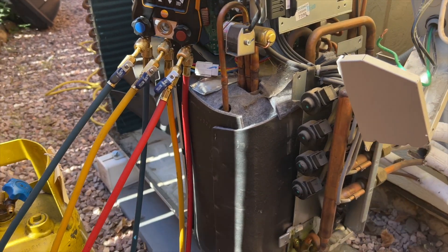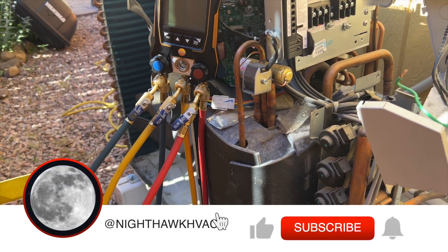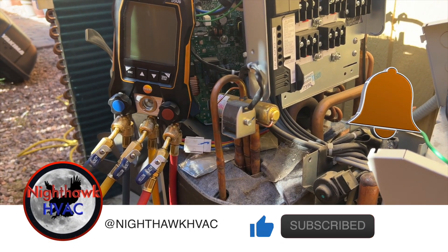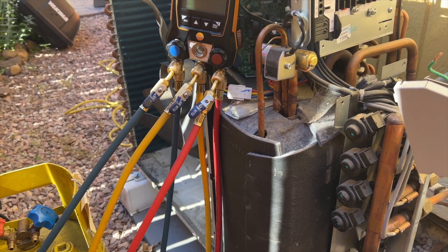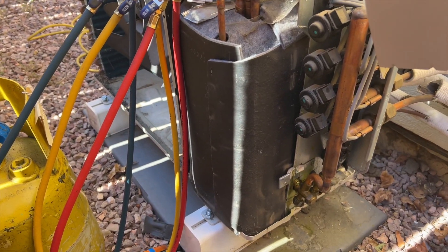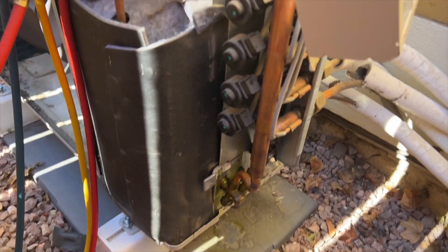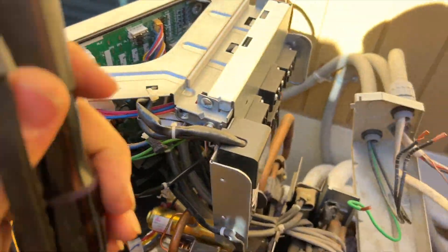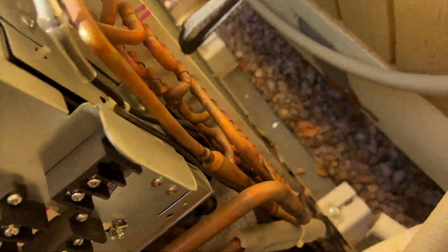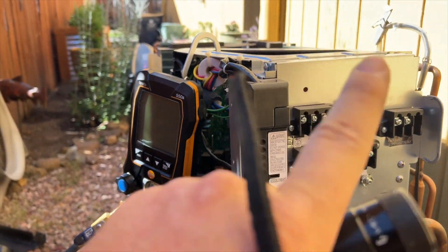We're back in the yard. This is a Daikin 4MXS series. Another company came out here, kept charging refrigerant, couldn't find the leaks. They apparently injected dye - you can see the dye there - and they still couldn't find the leak. We got called out and I actually found the leak, which is right back in there. We're going to change out the entire outdoor coil.